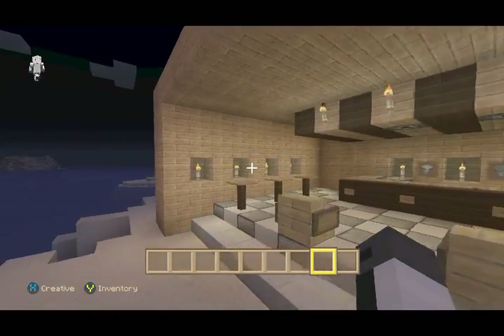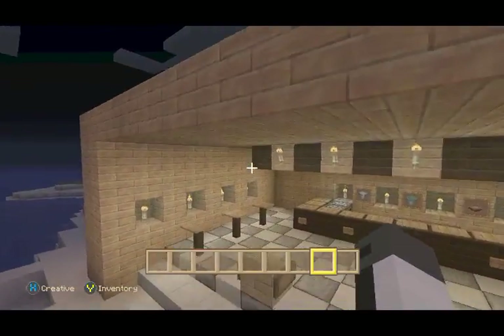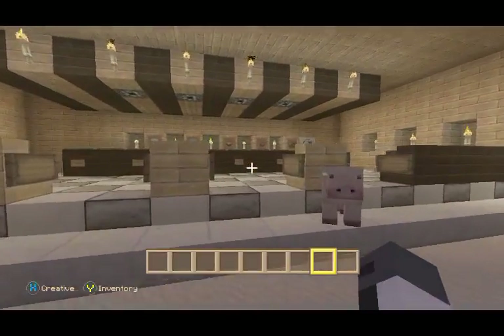You can put it in your survival house if you want something to build. It's pretty basic, really easy redstone, depending on how big you're going to make it. Let me show you how it looks on the inside.